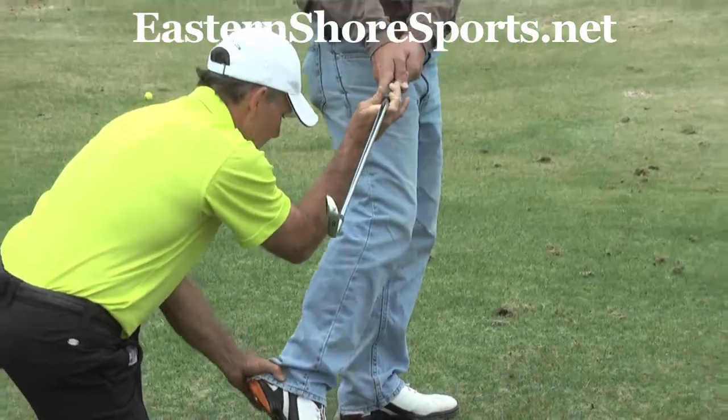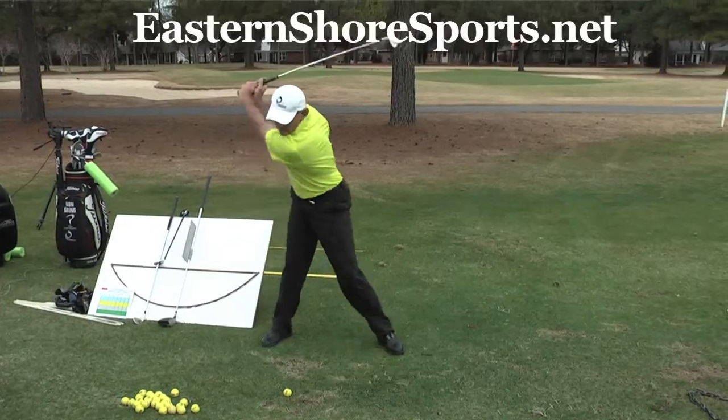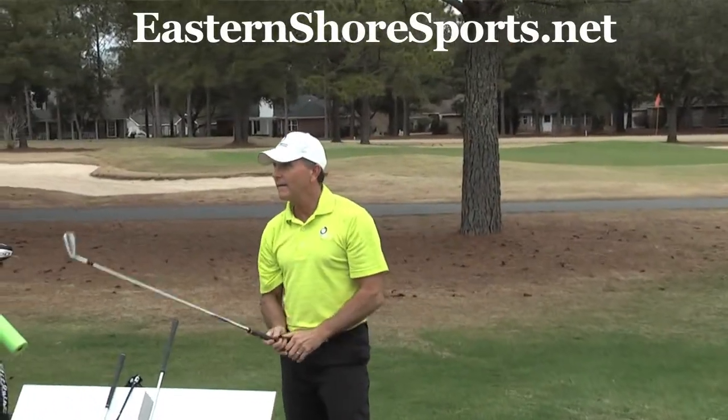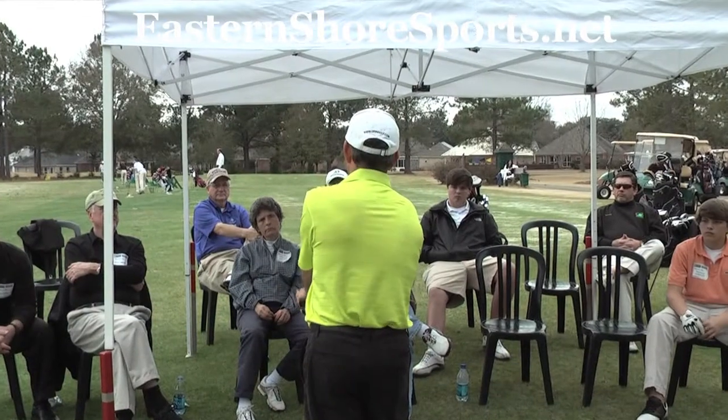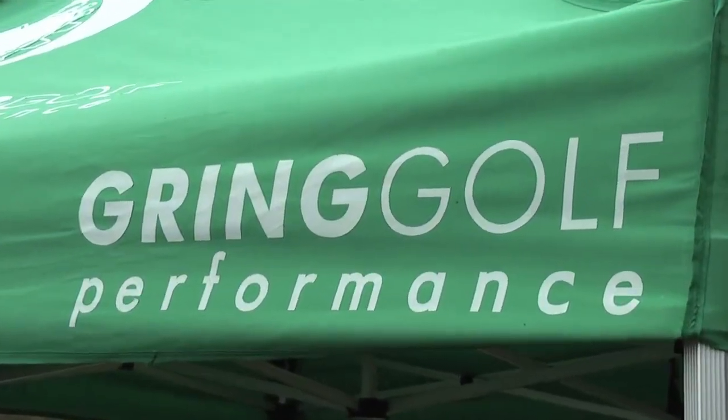We've got this one scheduled, and I'm going to Marcus Point to do it later in March and then hopefully back here sometime in April, and we're going to try to make it a regular thing at the different courses around. Anybody that wants us to come, we'd love to come and do this. This is just a morning workshop, afternoon workshop, and trying to implement some of it here after the sessions are over.